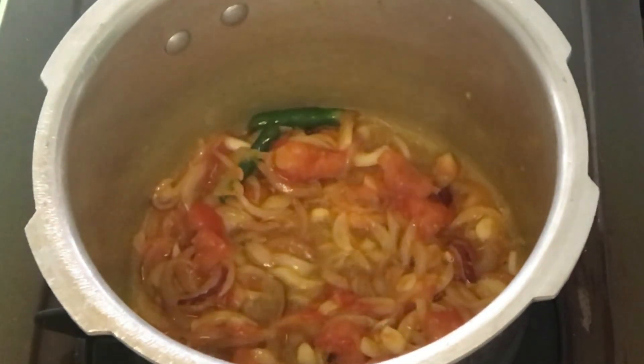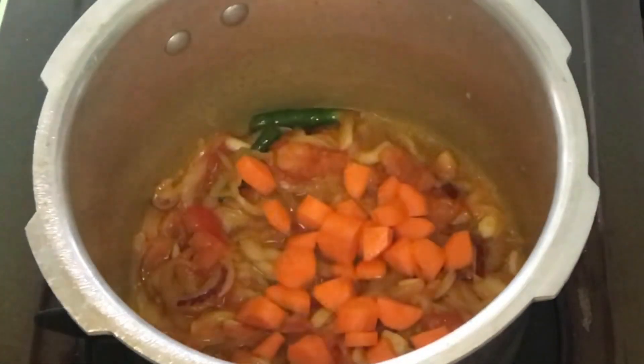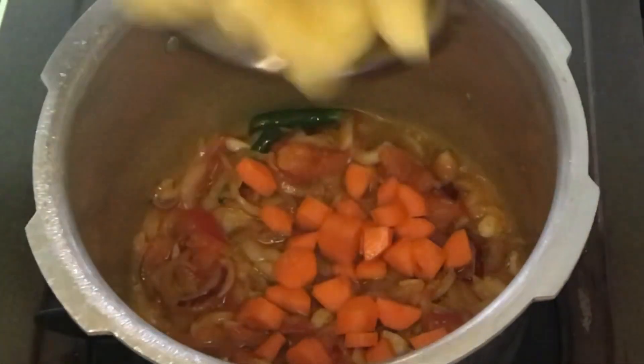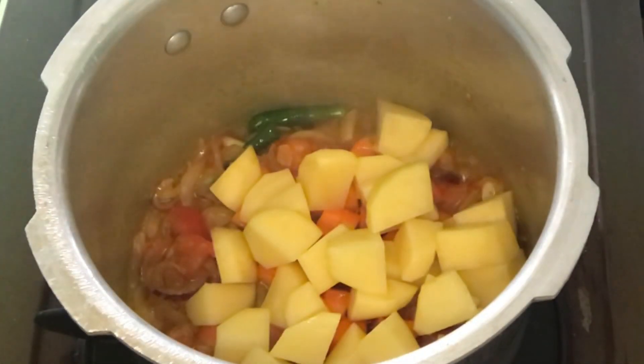I will add a carrot. I have just chopped a carrot. I will add the carrot — you will have a special taste and you can mash it.